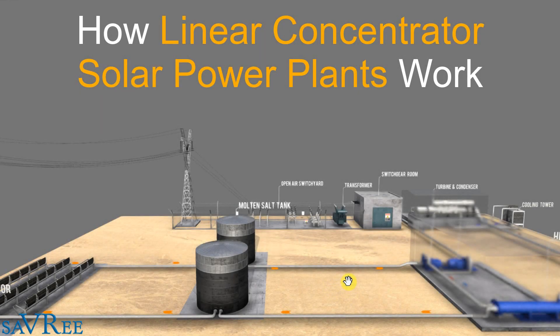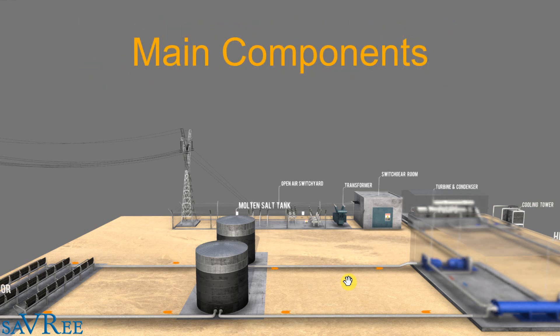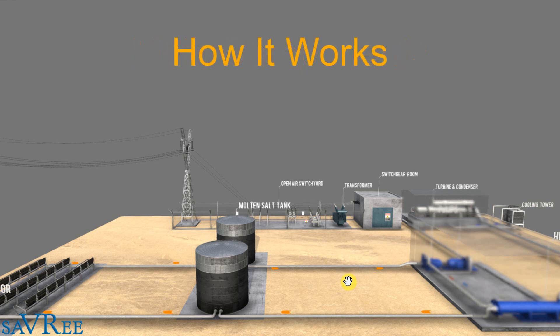Hi, John here. In this video, we're going to look at a linear concentrator. It's a type of solar power station where we use the heat from the sun's rays to generate electricity. We're going to have a look at all of the main components within the system and explain how the whole thing works.